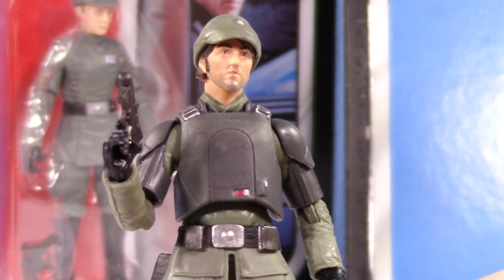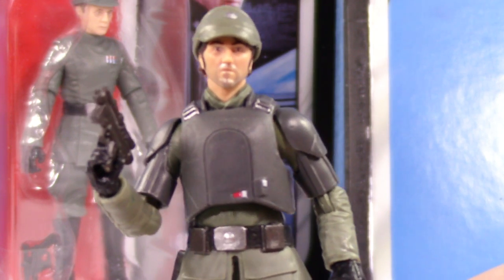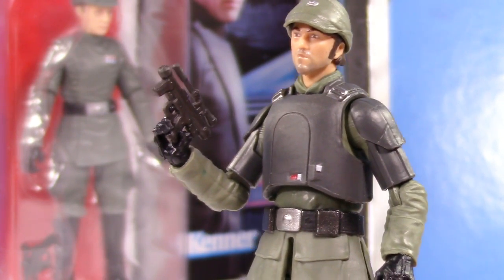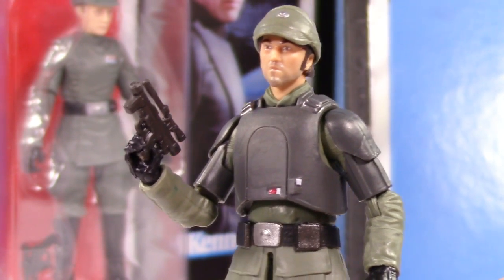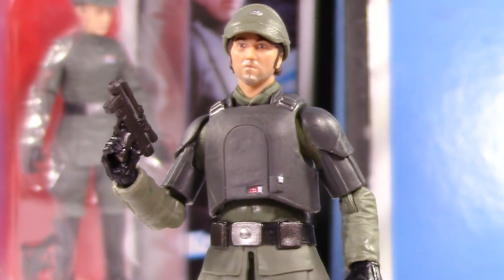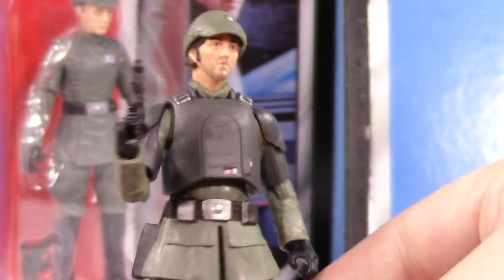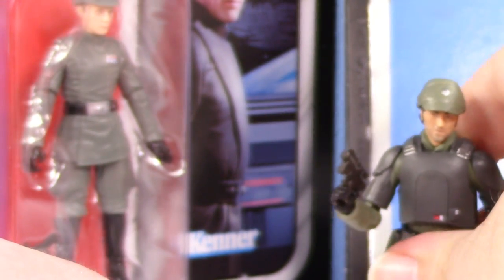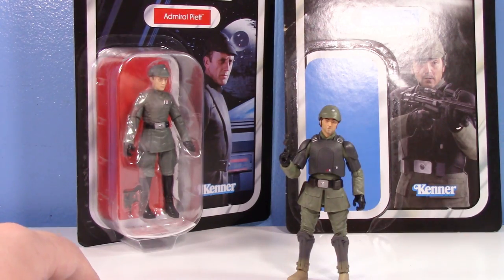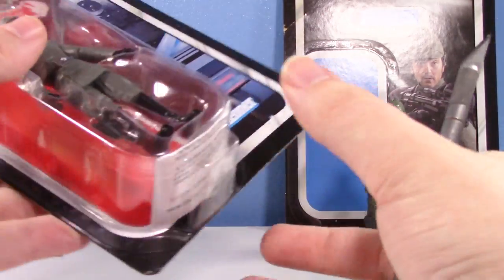I don't think they're going to make any of the other people from Andor, and I don't really think they need to. They did Vel Sartha — I didn't even buy her. I'll buy her if I see her for like five bucks someday, but I'm not spending $17 on that. It looks like the kind of thing I'd open up, say 'cool,' and put on the shelf. So yeah, it's cool, but give Cassian an E11 and make him look a little more accurate. If you're thinking about this one, maybe don't spend $17 on it.